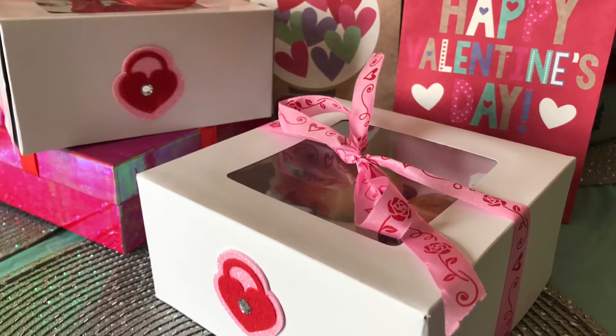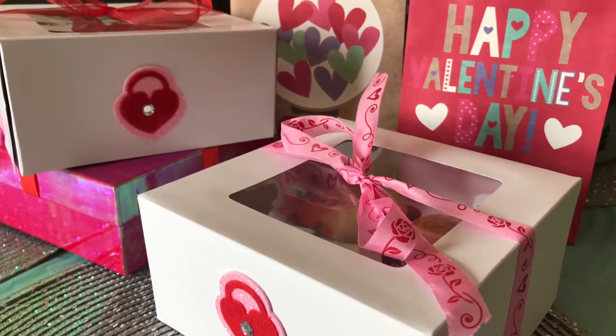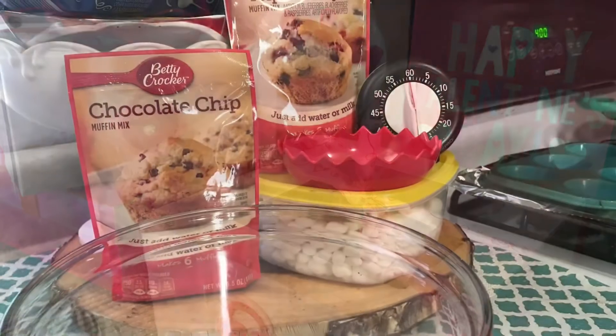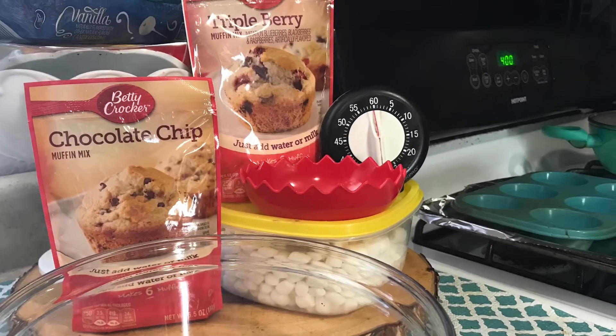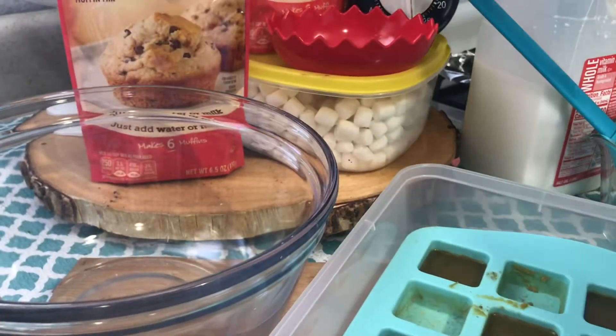Good day lovies, thank you for joining me in part two of my Valentine's Day turn-up. Today I'm going to bake a dozen muffins — six triple berry and six chocolate chip muffins with cannabutter.